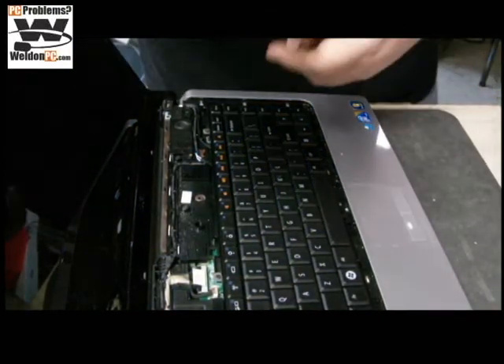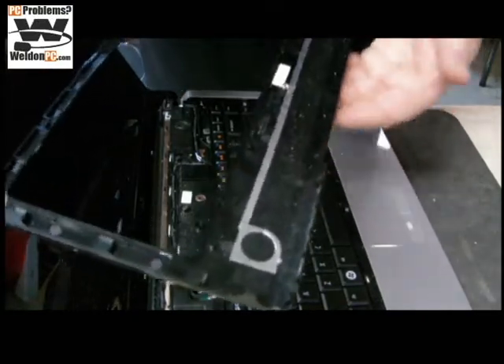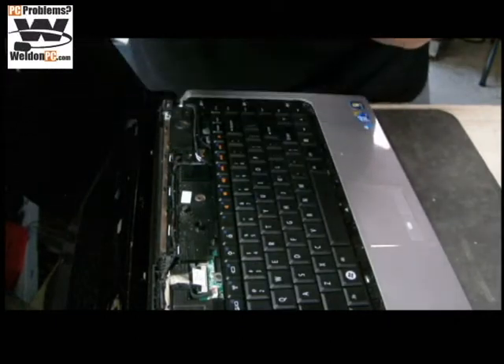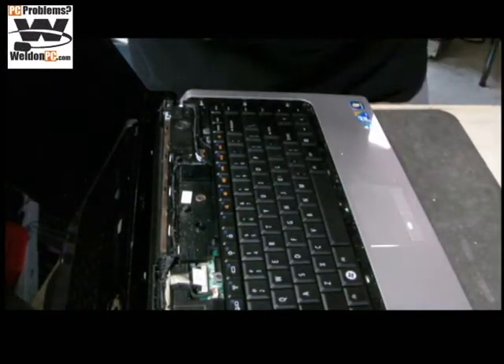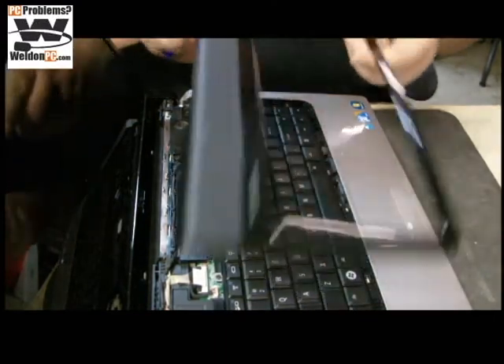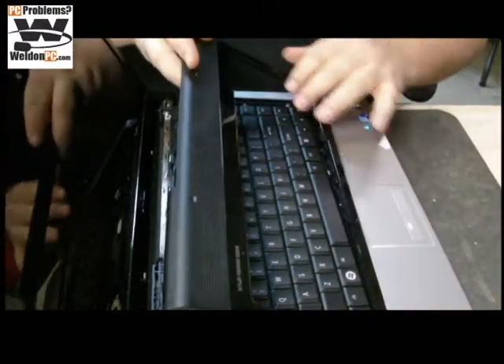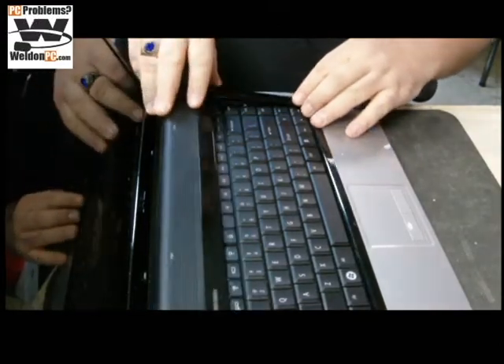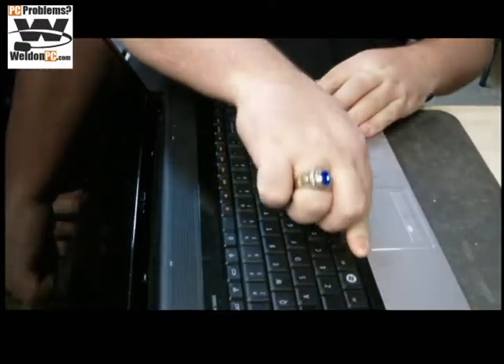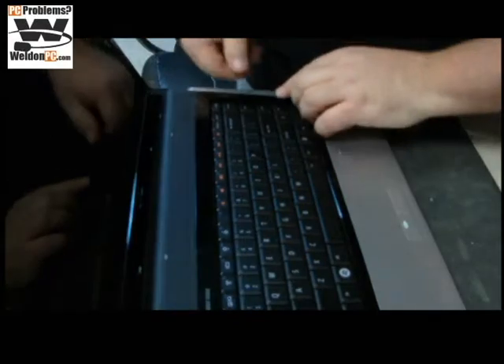Before I go ahead and pop the bezel back on, I've noticed there are some holes here that need cleaning. I'm going to go back and clean this out as well. Alright, we've gone ahead and cleaned our bezel out, and now we're going to carefully — and I'm stressing carefully — reinsert the bezel.